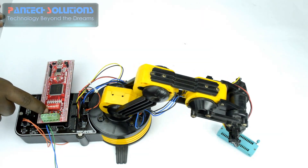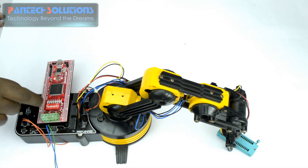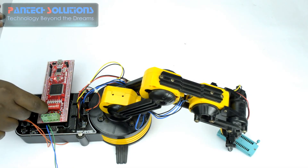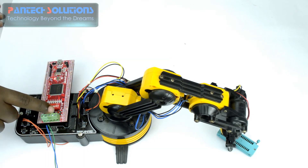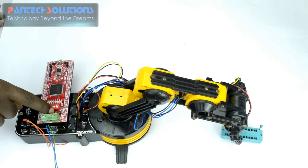The arm is moving towards that object. So now the arm is moving towards that object. I am making the DIP switch to 1, 0, 0 to grab that object. It has exactly grabbed that object.